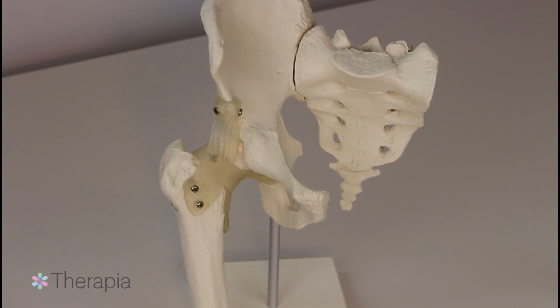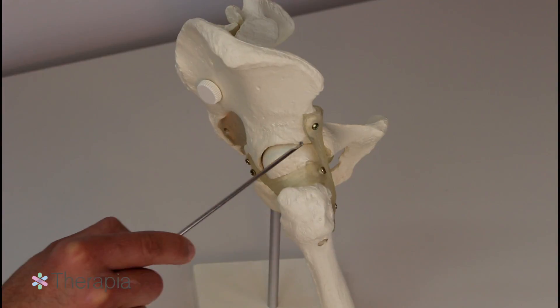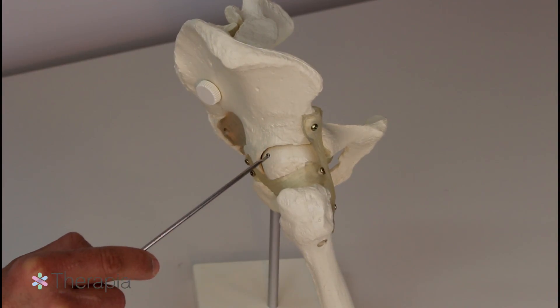To understand how a hip replacement works, let's do a brief overview of hip anatomy. The hip is a ball and socket joint. The socket side of the joint is called the acetabulum and the ball is the head of your femur.